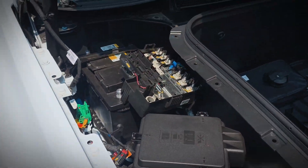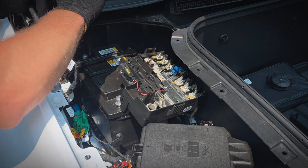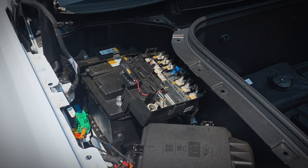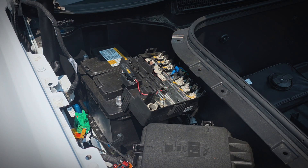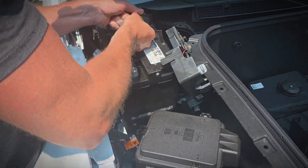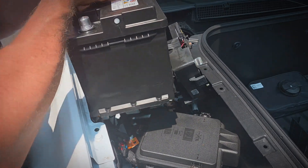There is a strap that is bolted down on the passenger side, goes over the top of the battery, and then latches on the driver's side. We'll take out the passenger side bolt and lift it up and take it out. Next, we'll remove the bolt that holds down the front portion of the battery and pull out that brace. Then we'll lift the battery out, being careful not to bang it into anything — it is really heavy, so be prepared for that.